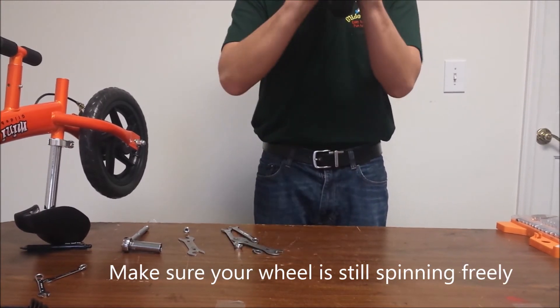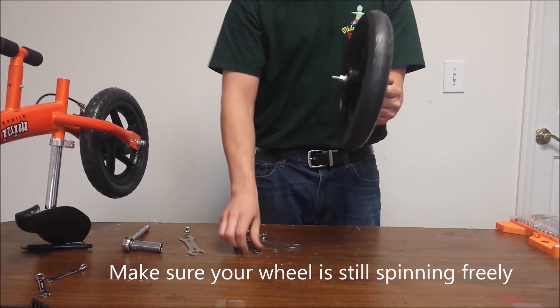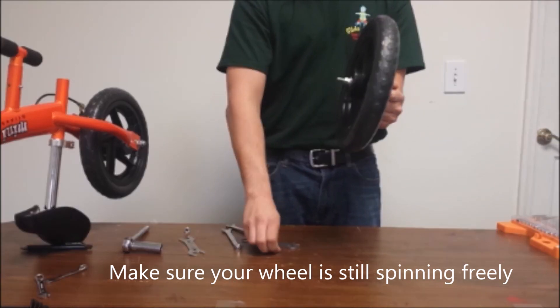Hold both sides of the axle and spin the wheel to ensure that it is spinning freely and without wobble before placing the wheel back onto the front fork and reassembling.